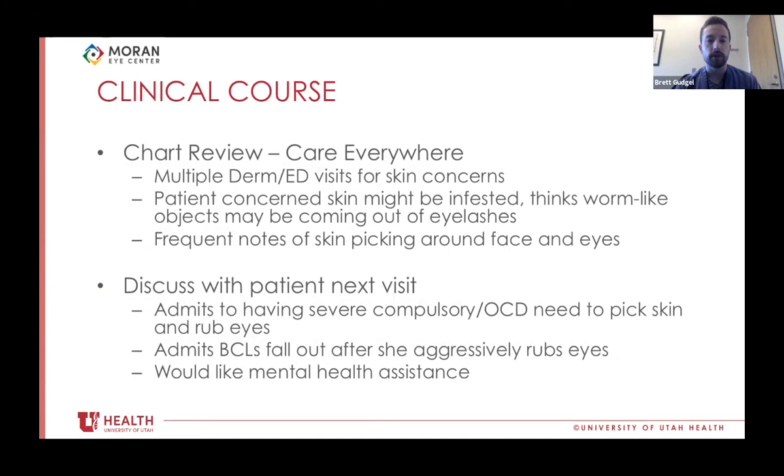She had multiple dermatology and emergency department visits primarily focused on skin concerns over the past six to seven years, very frequently. The patient was consistently concerned her skin might be infested with something, possibly a fungal infection. She felt like there were worm-like things coming out of her eyelashes. Provider notes consistently noted frequent skin picking during exams and sores around her eyes and eyebrows that sometimes got superinfected with bacterial infections, for which she had been treated multiple times. With this new information, the next time I saw her, I empathetically brought this up and asked if this might be contributing to her situation. She very emotionally admitted to having a severe compulsive urge to pick at her skin and rub her eyes, admitted the bandage contact lenses always fell out after aggressively rubbing her eyes, and said she really felt she needed a lot of help.